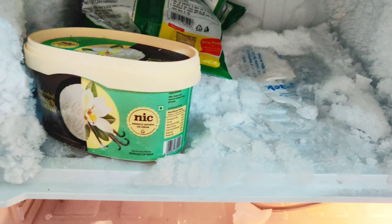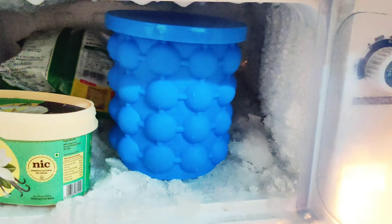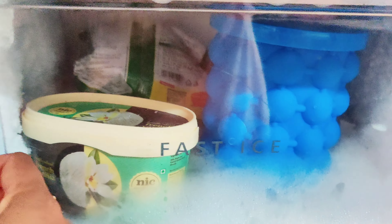I've done quite a lot of work here. Let's see how it fits. I've put it in the freezer and now we'll wait to see the results.